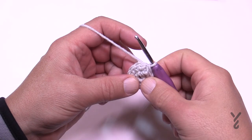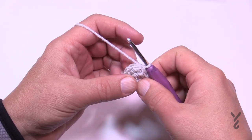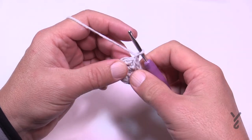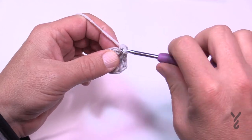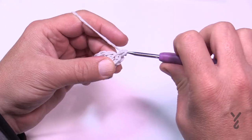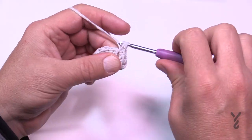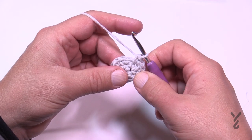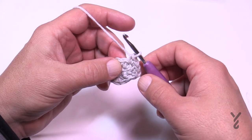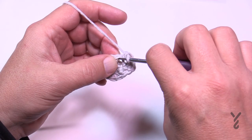Round three: chain up one, then in the first stitch apply two single crochets — one and two — then two into the second one, and so on all the way around. You should have a total of 20 single crochets when you get around. Make sure you slip stitch to the top of the beginning single crochet to complete round three.